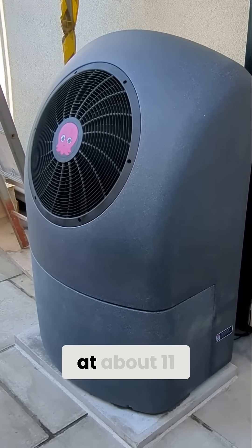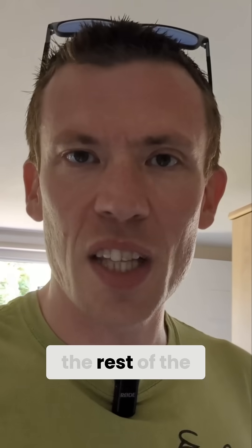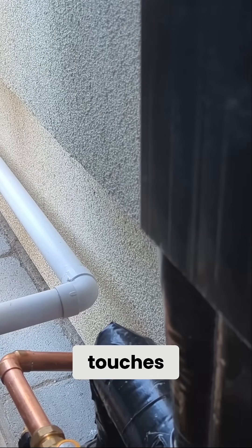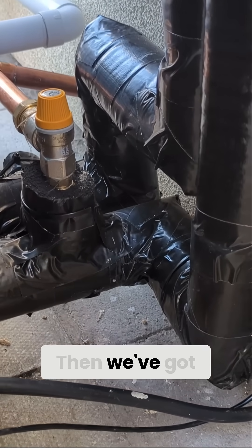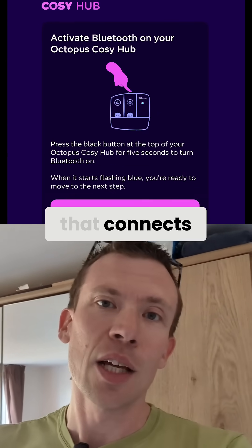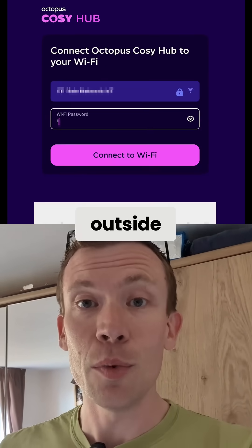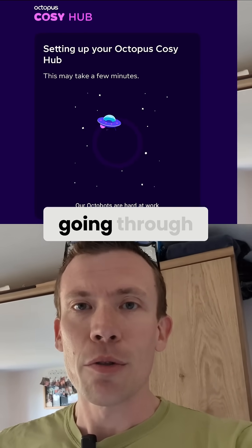They actually finished at about 11 o'clock this morning getting it all tested and working, then spent the rest of the day doing finishing touches, tidying up, and doing the lagging on all the piping. We've got the Cozy Hub connected to the Wi-Fi — it's the hub inside that connects rather than the heat pump outside, which is good because you don't have to worry about Wi-Fi signals going through walls.